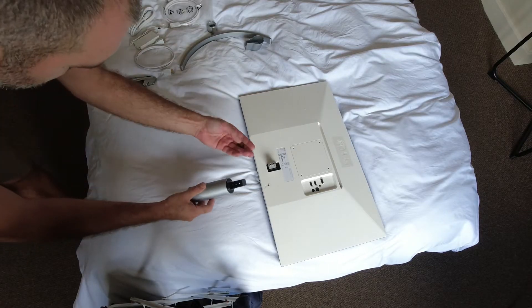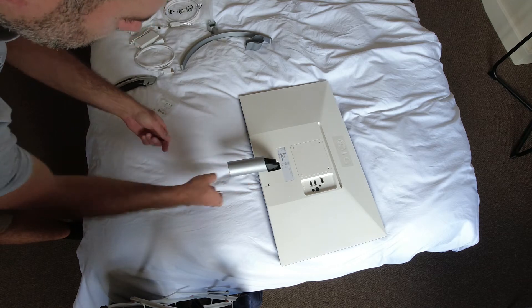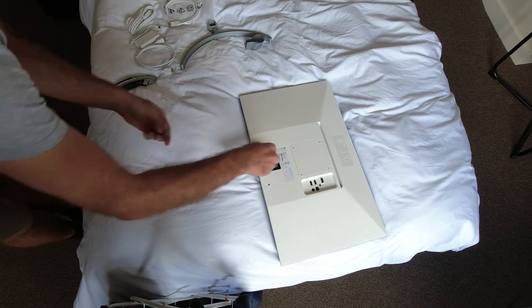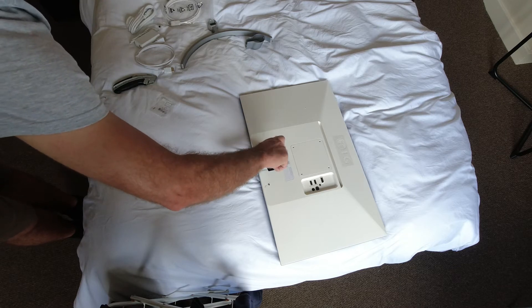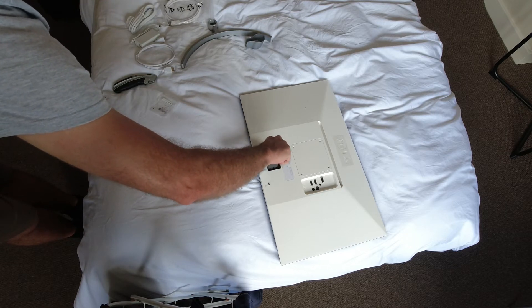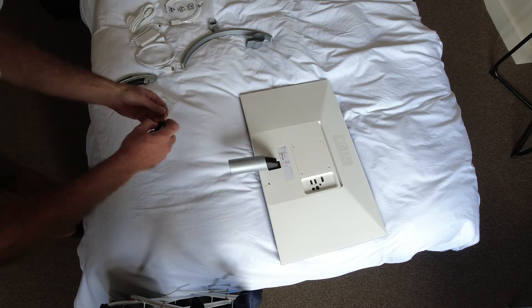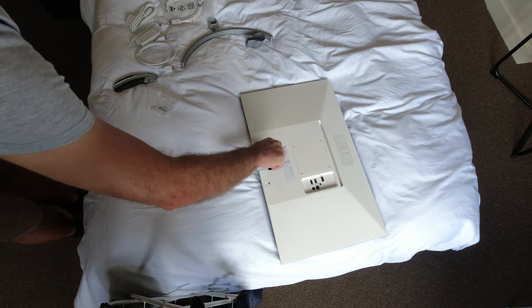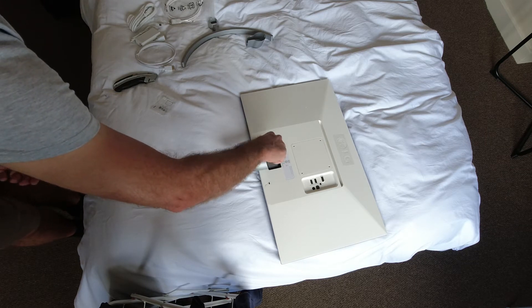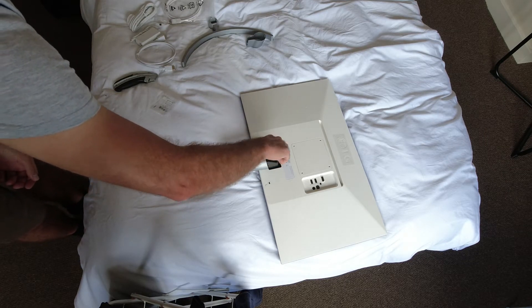This goes together really easy - just two screws to hold the post onto the back of the monitor. I'm doing this on my bed because the kids are downstairs playing on the PlayStation making noise, so it's the quietest room of the house at the minute.